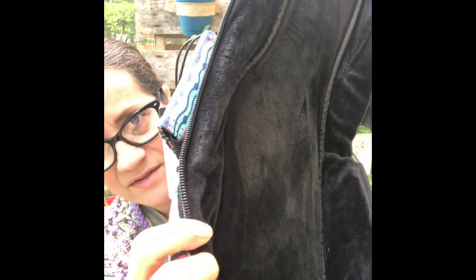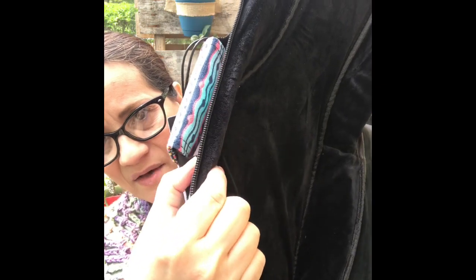Now I have to show you — look at that in the sunlight. You can see this is velour and it is gorgeous. The entire inside is lined with it. And look how thick that padding is — that's how thick it is. It's completely velour on the inside so your uke won't get scratched up.